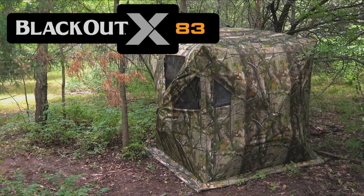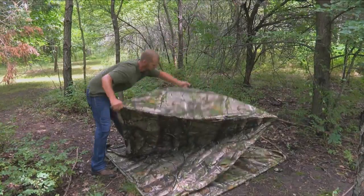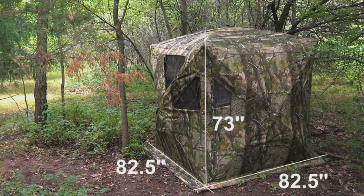The Blackout X83 Blind is the perfect choice for concealing multiple hunters this fall. Its extra-large hub-style design sports more than 50 square feet, so you've got room for yourself and up to two buddies.